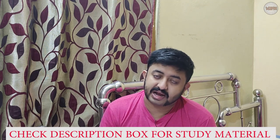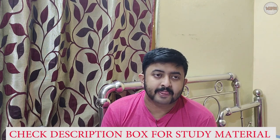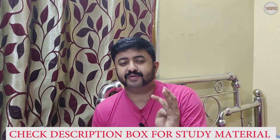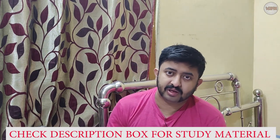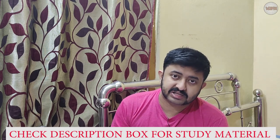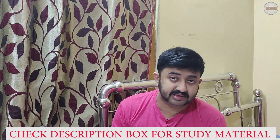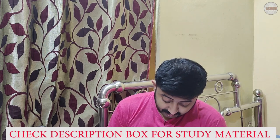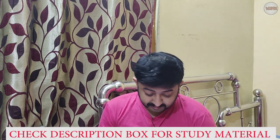Seventh, alert nearby vessels if required. If you see something suspicious or are dragging yourself, use VHF or an Aldis lamp to alert nearby ships. You can call them and communicate what is happening — whether you are dragging or there is another hazard.